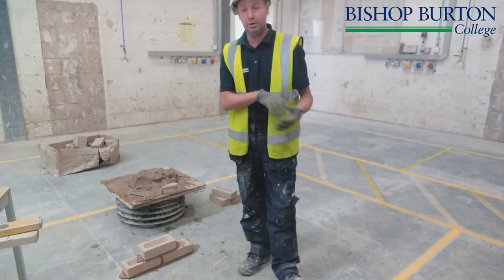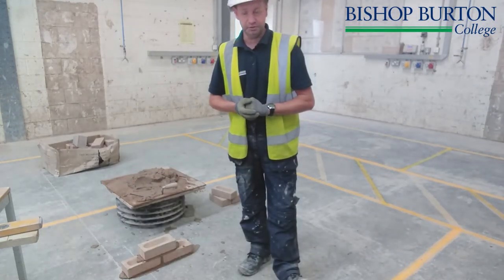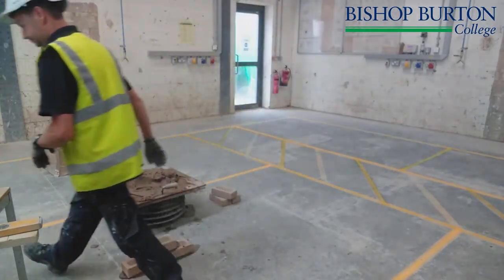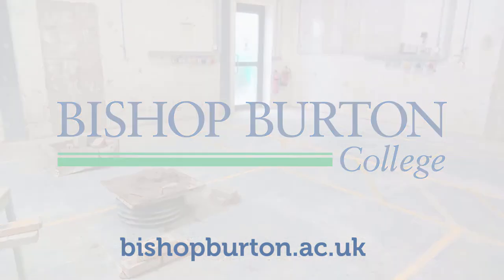Like we said before, when you come into a workshop you've got to wear the correct protection. Thank you.